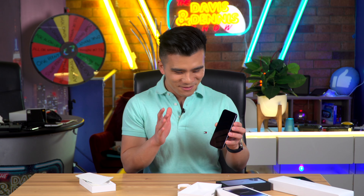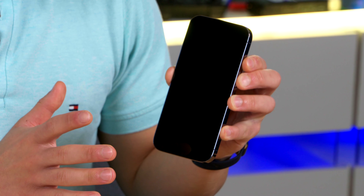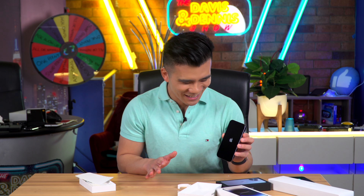Okay, so now it's time for the final test — does it work? I'm holding down the button and... oh there we go. I thought it was broken for a second.